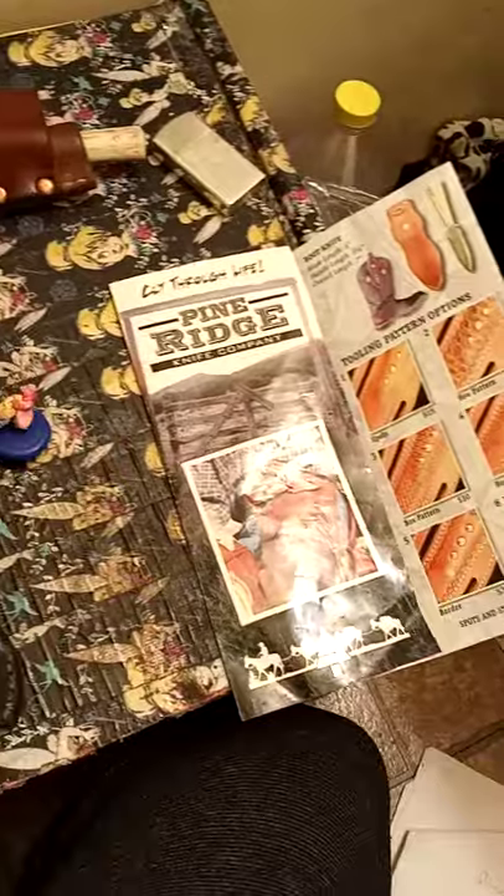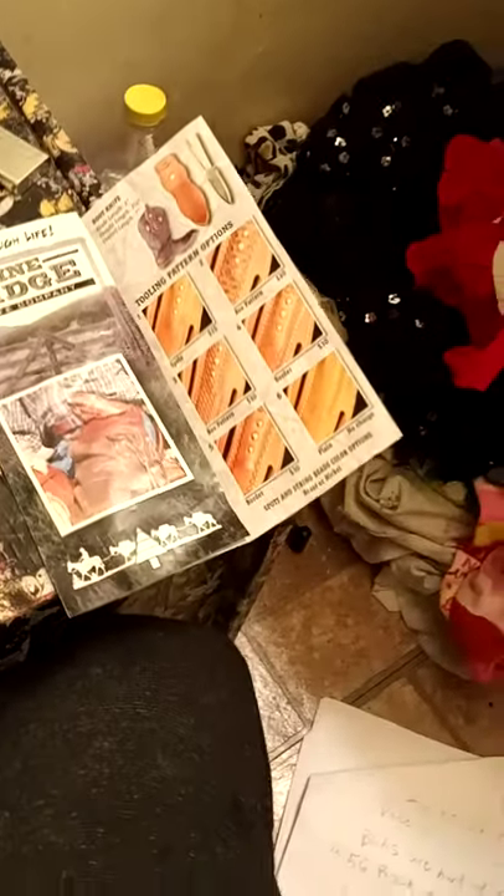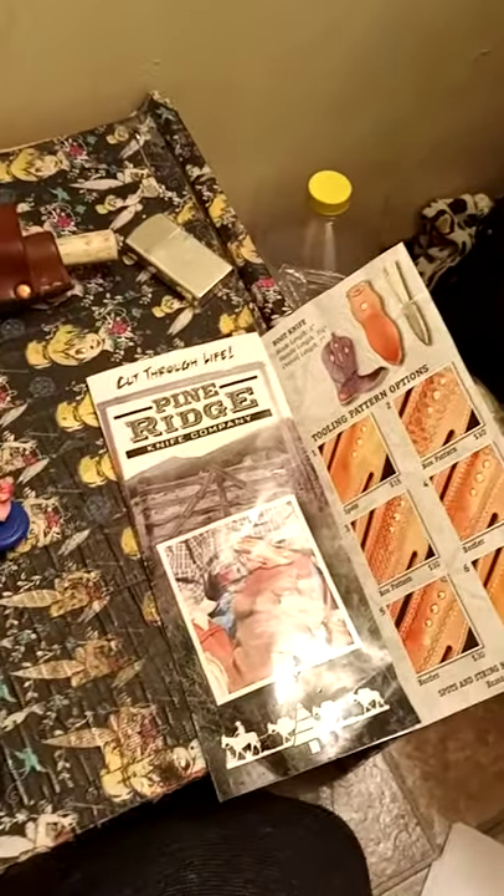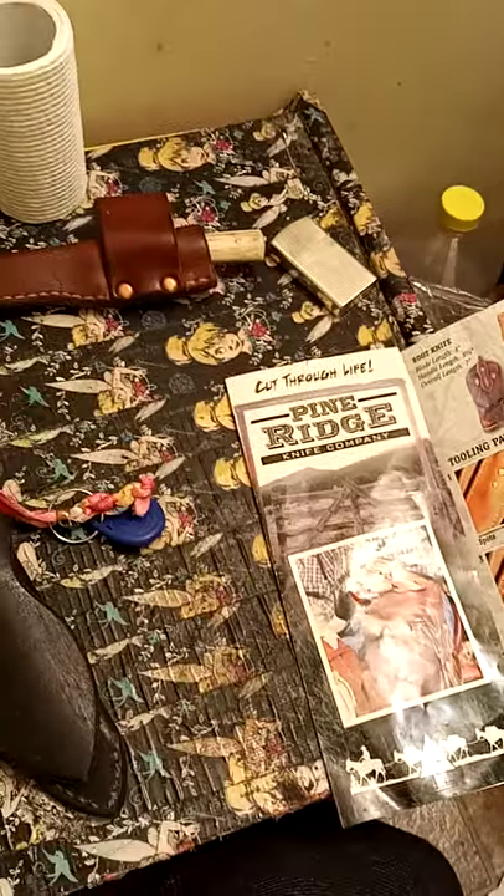I'm not really a review channel. I haven't used my YouTube channel for anything but watching videos and posting comments, but I just wanted to do a little review on Pine Ridge Knife Company because I haven't seen any reviews on any blog sites and nobody really talks about them. They're not really a well-known company. They officially started in 2011. I found them because I was looking for an Old West-style boot knife, and I found the Pine Ridge Boot Knife.